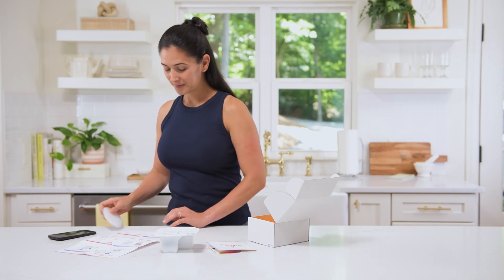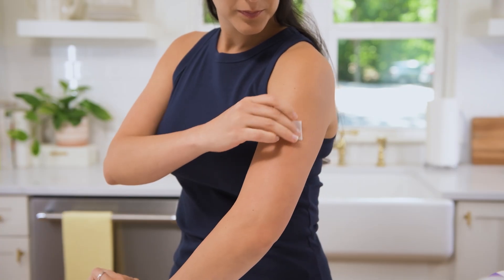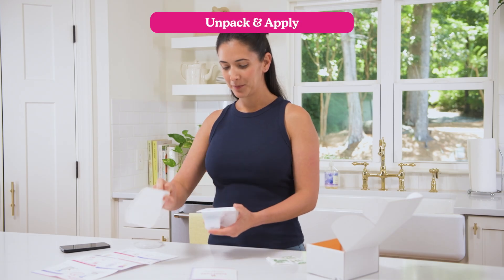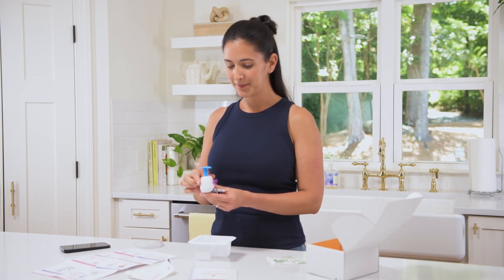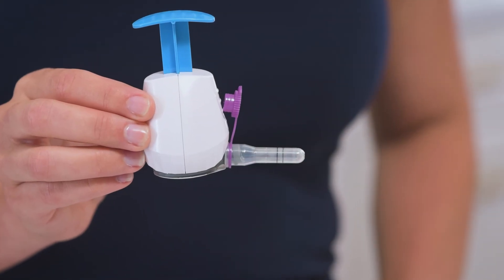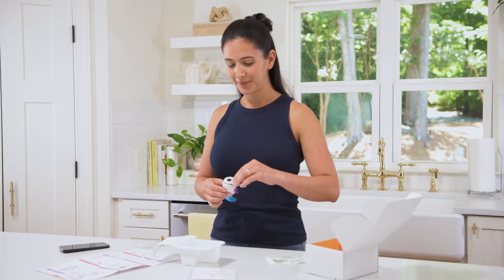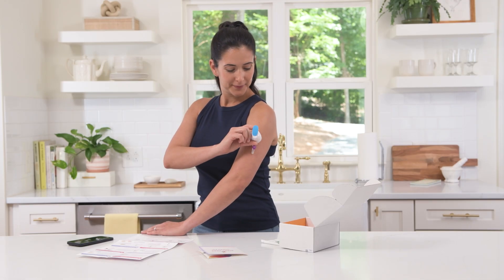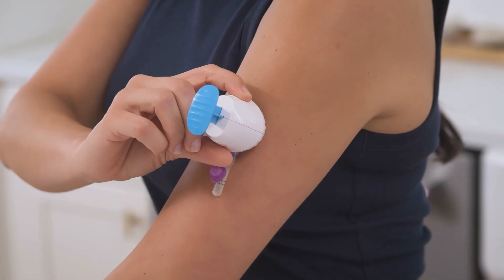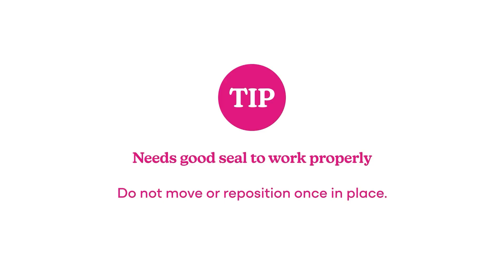When the timer's up, clean the area one last time with the alcohol prep pad. Unpack your Sneak Peek Snap — the collection tube is already attached and you'll see two black lines on the tube. You'll leave the Snap on your arm until your blood fills between those two lines. Peel off the white liner from the bottom, position the Snap with the collection tube pointing toward your elbow, and press it firmly onto your arm. It needs a good seal to work properly, so once it's in place, don't move or reposition it.